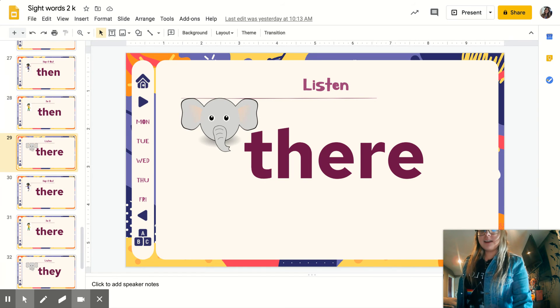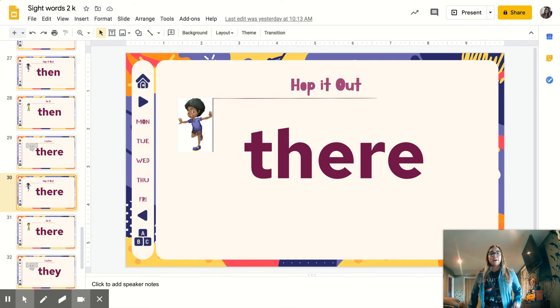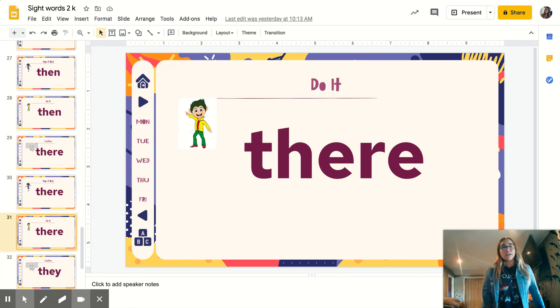Listening again: there. Repeat. There. Ready? Let's hop it out, spell it: T-H-E-R-E. There. Disco: T-H-E-R-E. There.